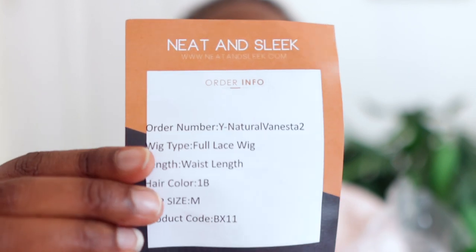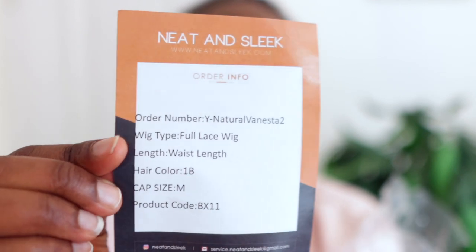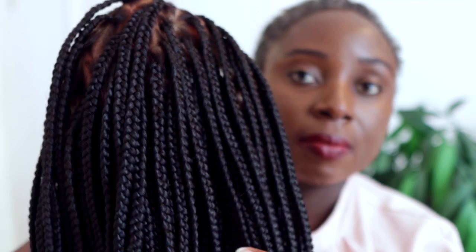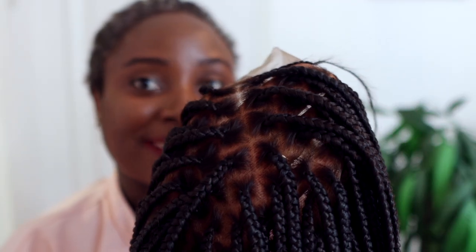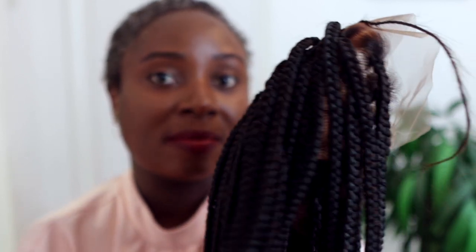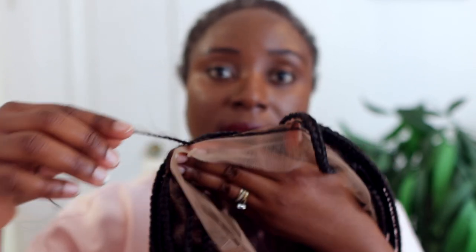I'm just showing you what the hair looks like when it comes immediately from shipping. This particular one they sent me is a full lace wreath, waist length, color 1B, and the cap size is a medium. It looks super amazing — I was literally so amazed when I got it out of the bag.